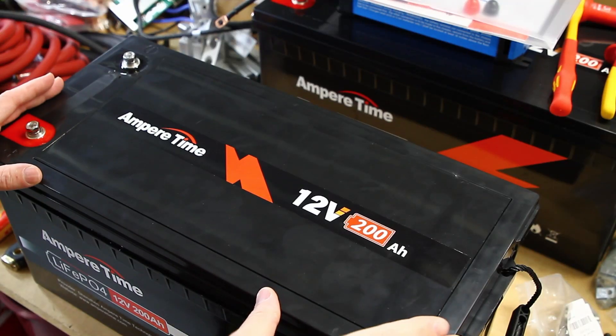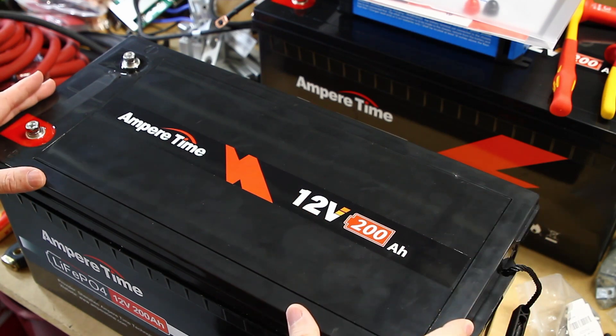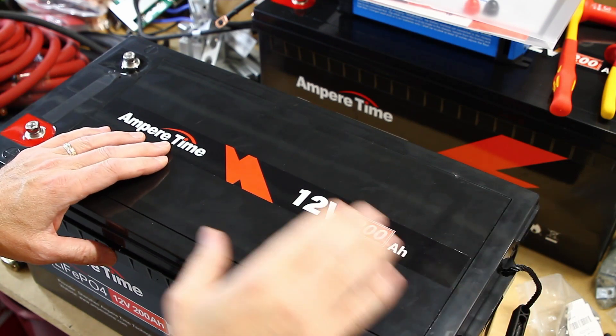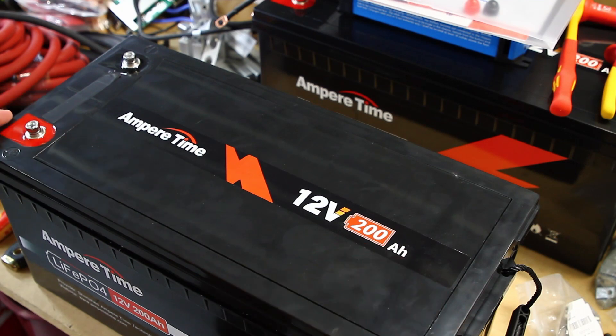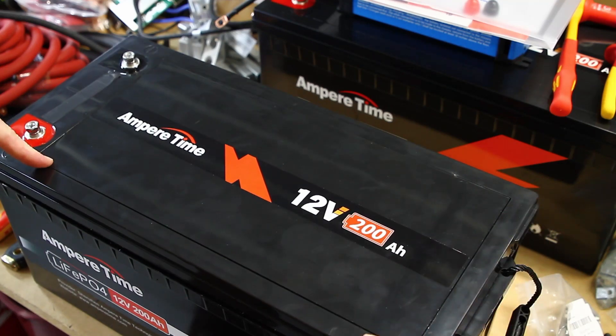I know this is not my normal content on my channel, but I have bought four of these Ampere Time 12-volt 200 amp hour batteries. When I was shopping for these, I really wanted to know what was inside of them. We're going to take a look inside.